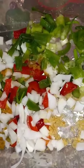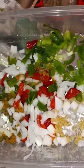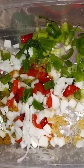When I cut up my seasoning, I have mashed garlic, scallion, onion, and sweet pepper.